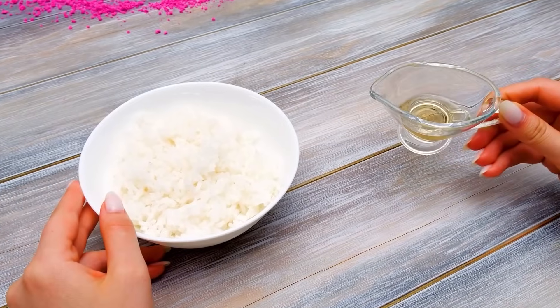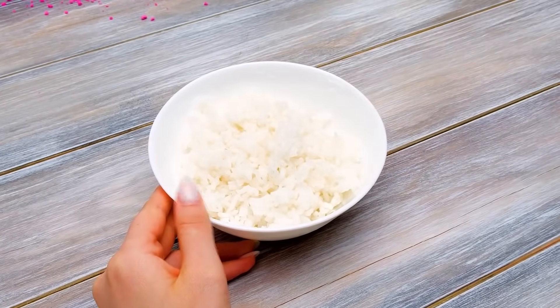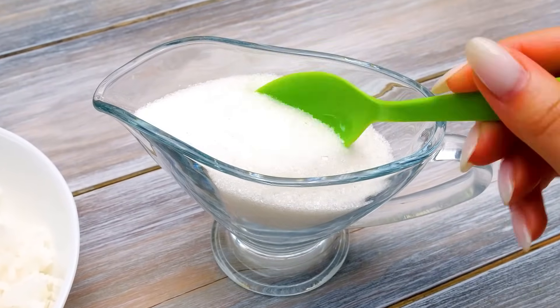Rice vinegar adds flavor and sourness. And then we'll add a little bit of sugar. Did you say a lot of sugar?! We need only one teaspoon!